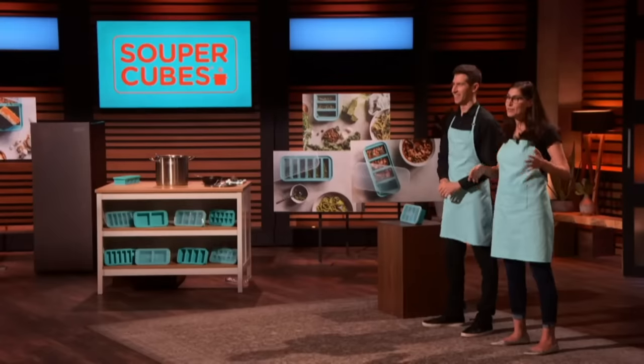You gotta hear about this year. So this year, we've already sold $1.6 million, and we're on track to $3.3 million. Last month, we sold $330,000 worth of Super Cubes.